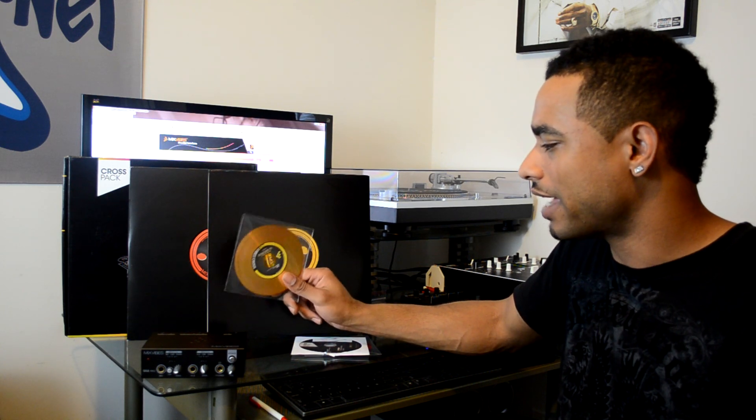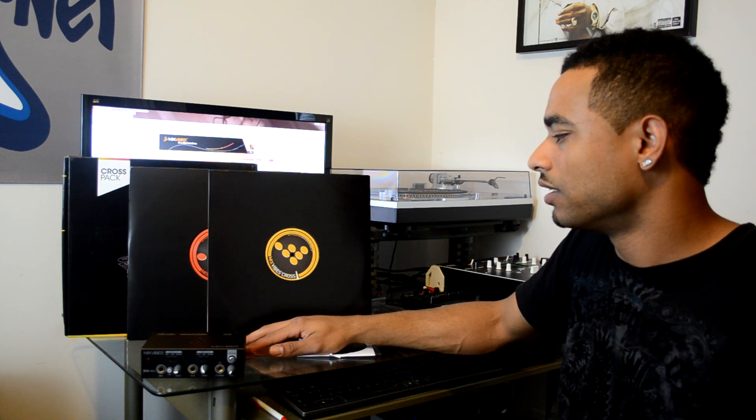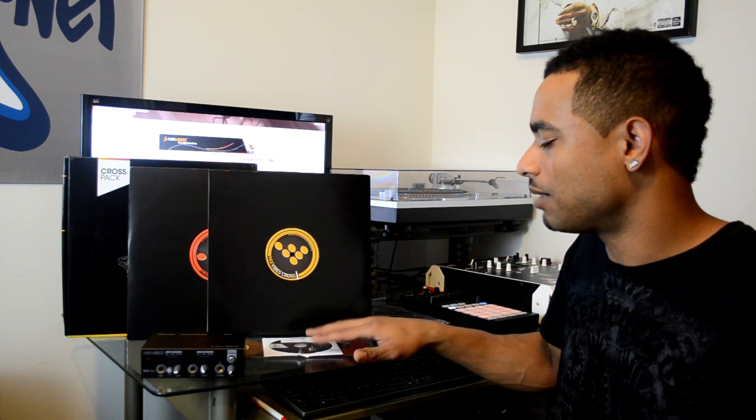We also used the CDJ — the DNS 3900 — with the control CDs, and that worked out just as well as when it was on vinyl. So this is a good system, a good setup.